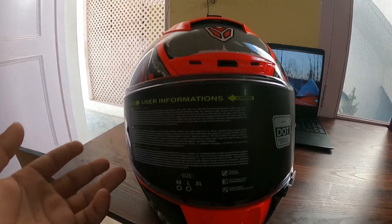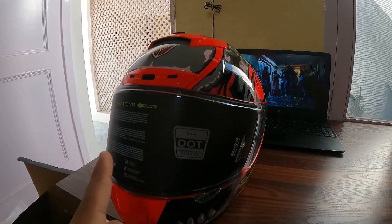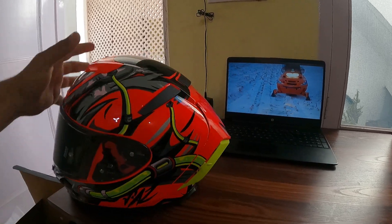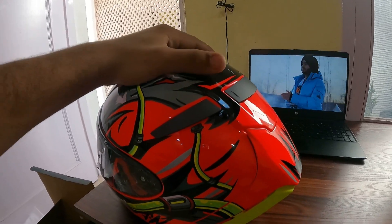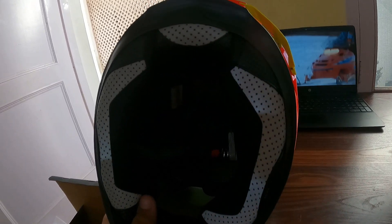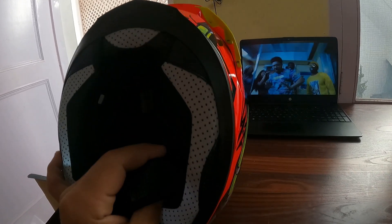You can see there are monster teeth design at the front. The helmet also comes with user information and it is DOT certified, so it meets all safety standards. The quality build is solid — it is a very hard helmet. The padding inside is excellent as it will fully cover your face and head.